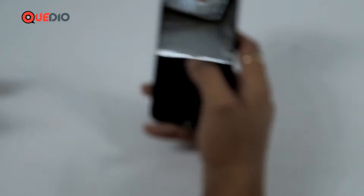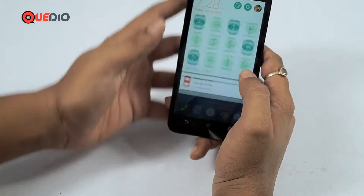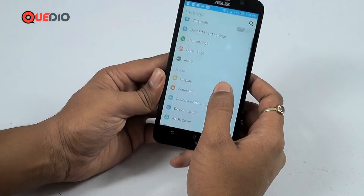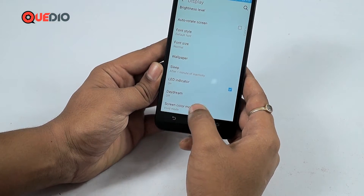Let's get the most out of the Asus Zenfone 2 and find the best screen color settings. Unlock the device, go to Settings, then to Display, scroll to the bottom, and select Screen Color Mode.